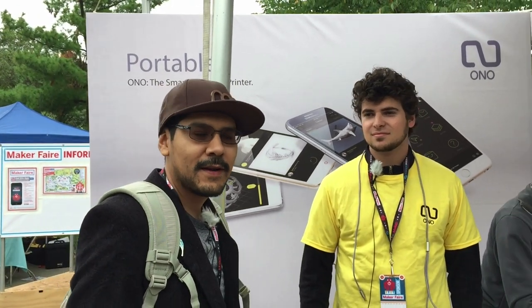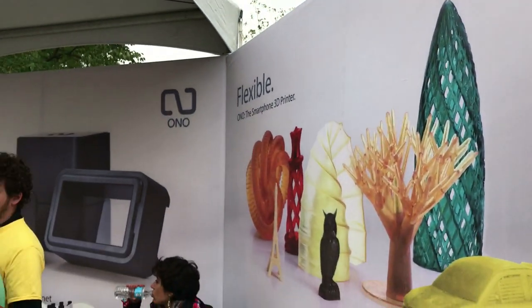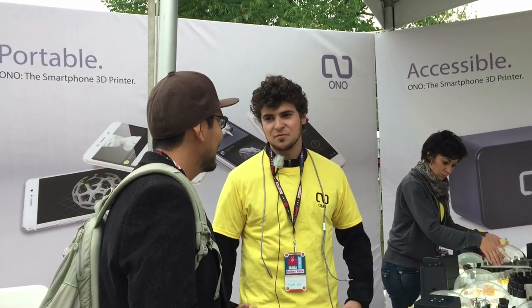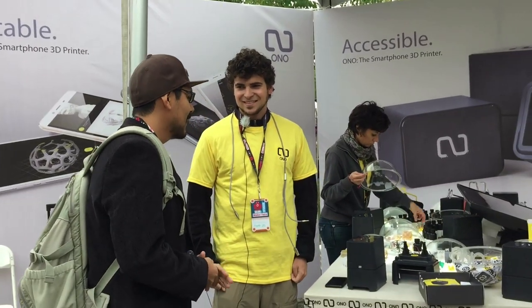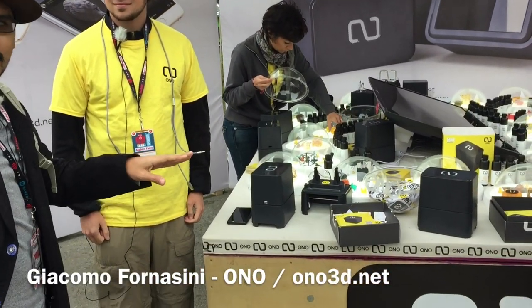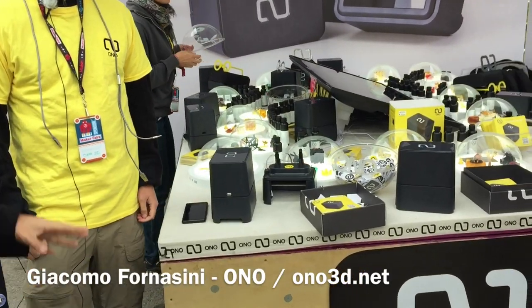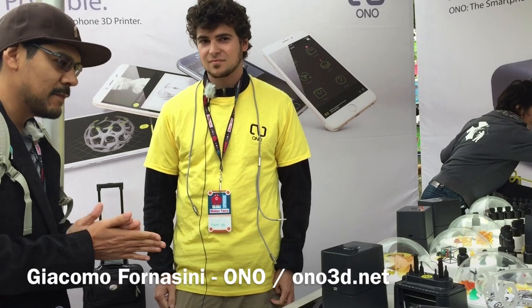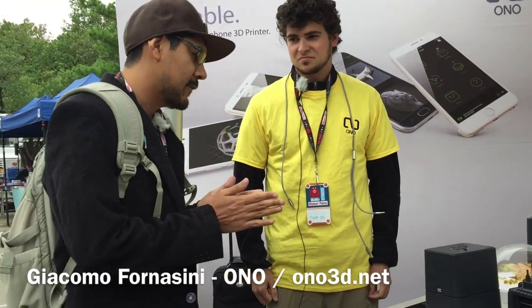Hey, what's up everybody? I'm here at World Maker Faire at the Ono booth, which used to be called Olo, but you guys changed the name. Yeah, we had to go through a rebranding. So I'm here with Giacomo, who is telling me about the printer. There are lots of awesome demo prints right here, and he's going to tell me a little bit about the printer, how it works, how simple it is, and how affordable it is.